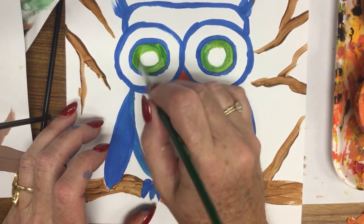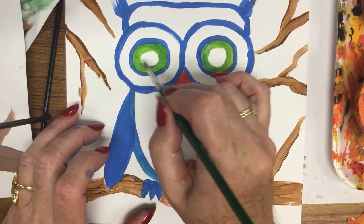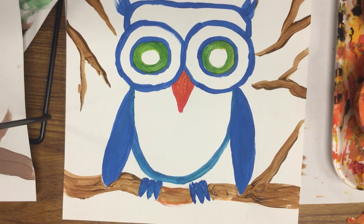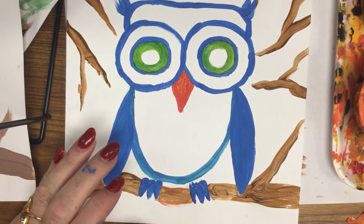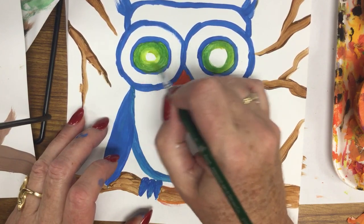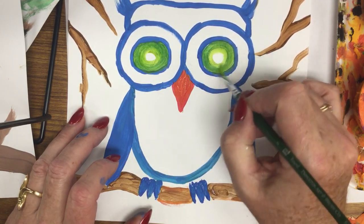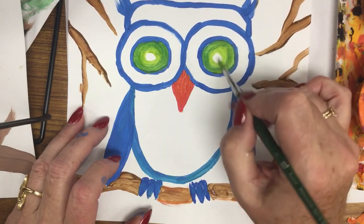The student-grade tempera is harder for kids to use because it shows brush strokes and is thin. I prefer things that make their paintings much better. I'm also adding a lighter green color in the center of the eyes just to give some two-tone in the eyeballs. Then I'll end up putting a black circle in the middle of those eyeballs as the pupil.